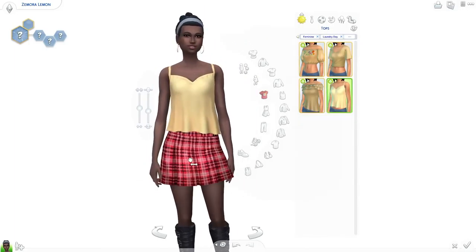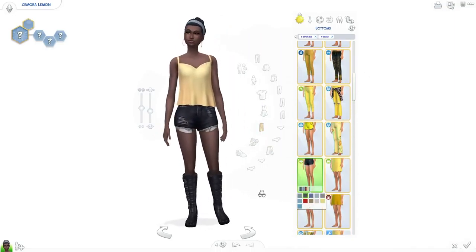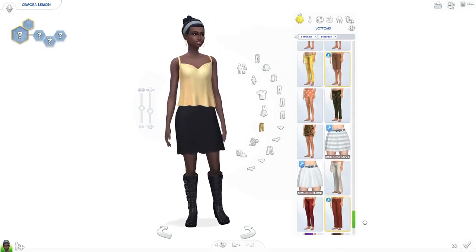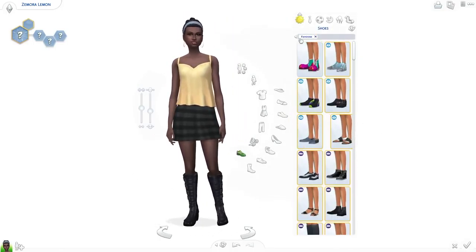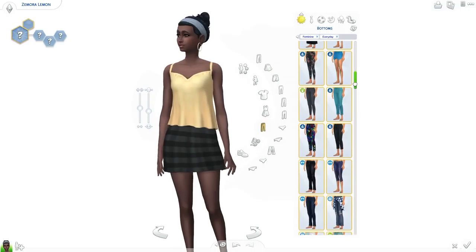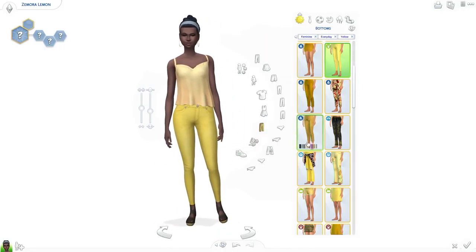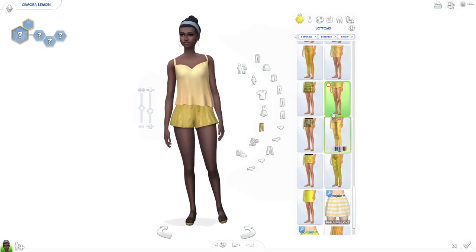I ended up making a second outfit towards the end where I have a lot more freedom, and it's more like what I was hoping to achieve in the first place. Though I think the first outfit ended up okay as well. I'm glad I did get to use a decent amount of things from Laundry Day Stuff — the hairstyle is one of the new ones with this pack, and the shoes I end up choosing are also new from Laundry Day.